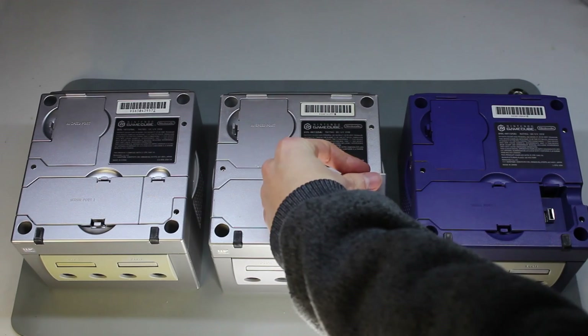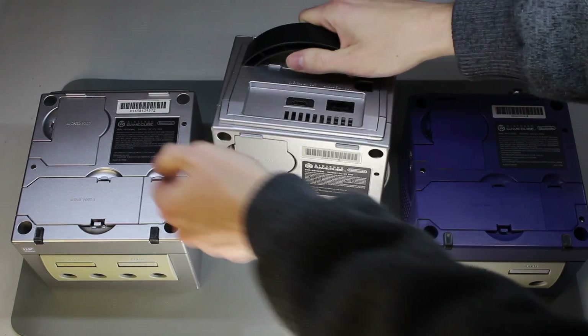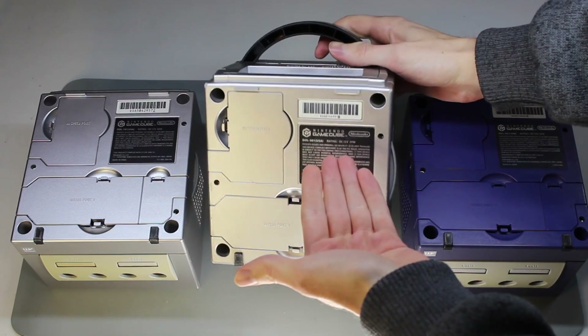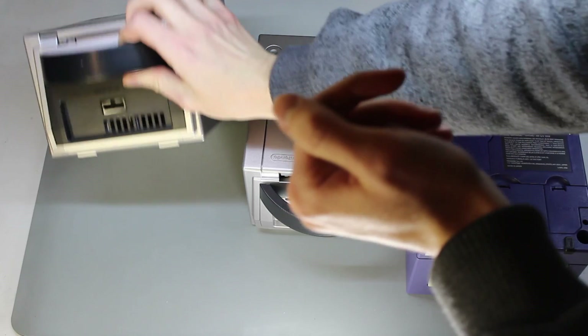Another easy way to tell between the two different soldering methods is to look at the bottom. If your label is missing and you see a digital AV out port, that's a DOL 001. If it doesn't have a digital AV out port, that's a DOL 101. So in case you're missing the label, that's another way to tell.